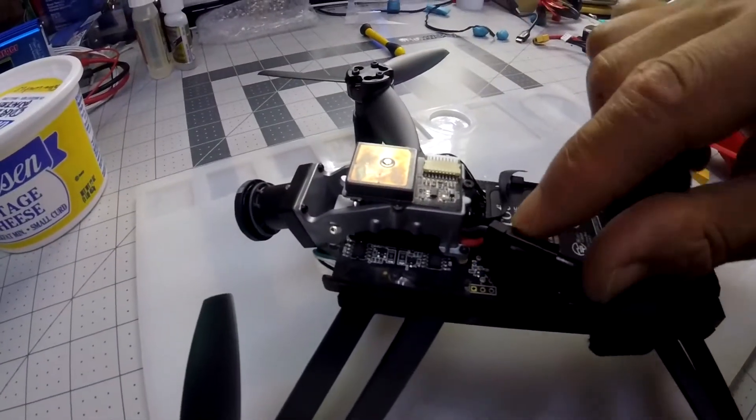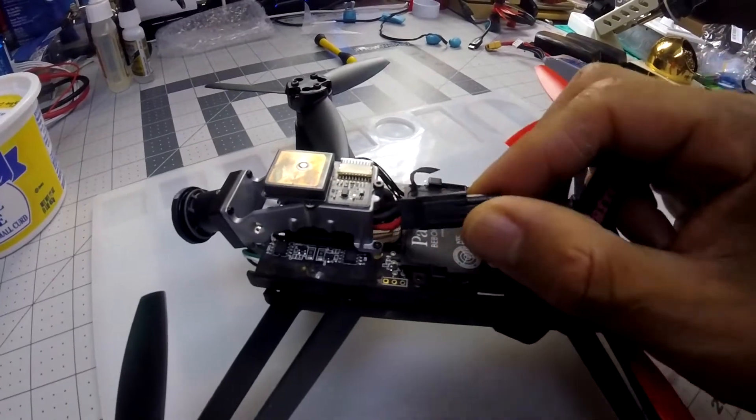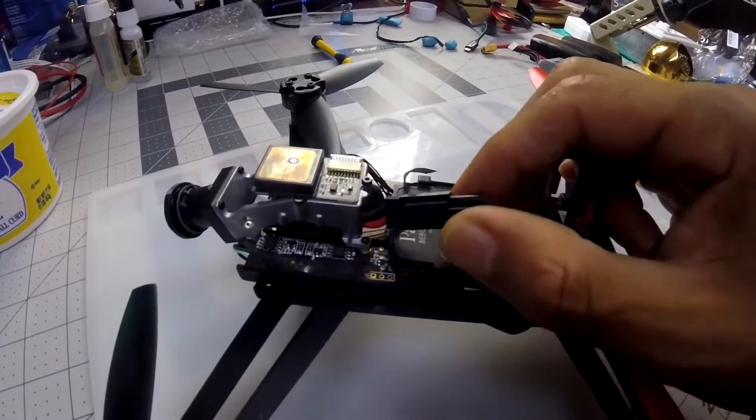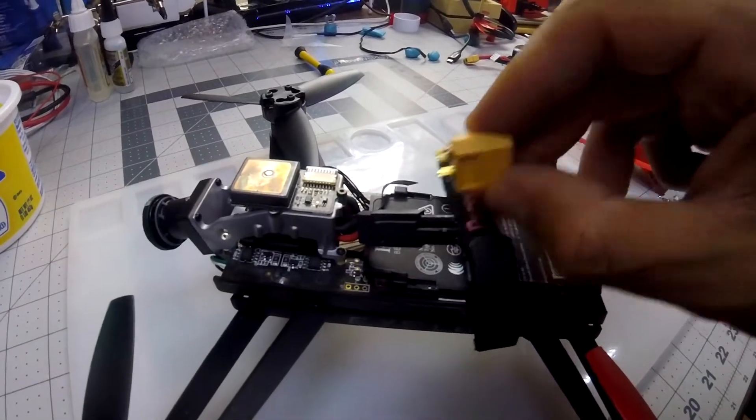What I'm going to do next is try to cut most of the plastic off so I can have longer leads for this connector to come out further.